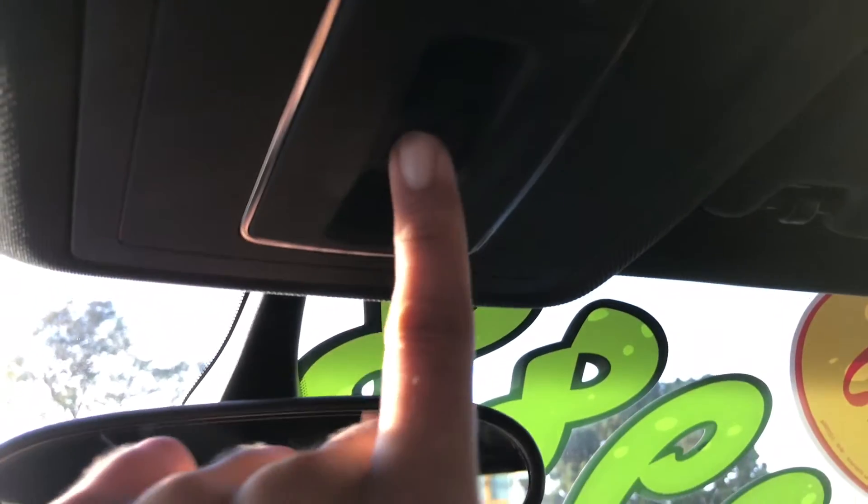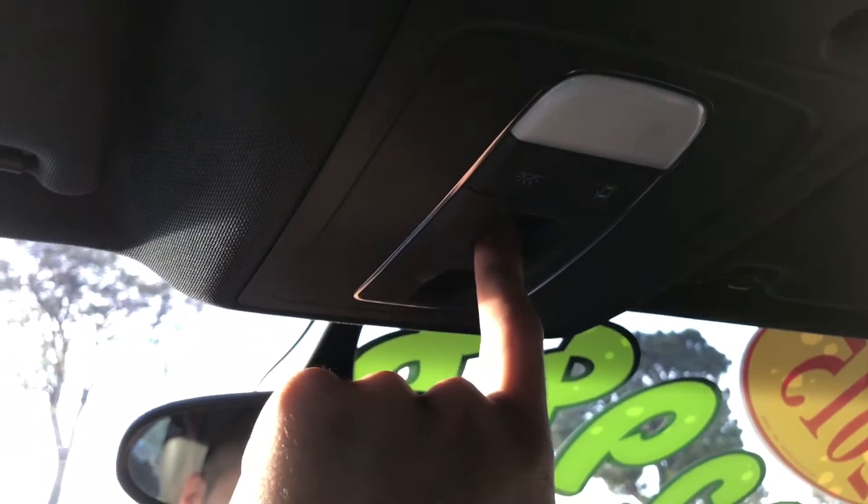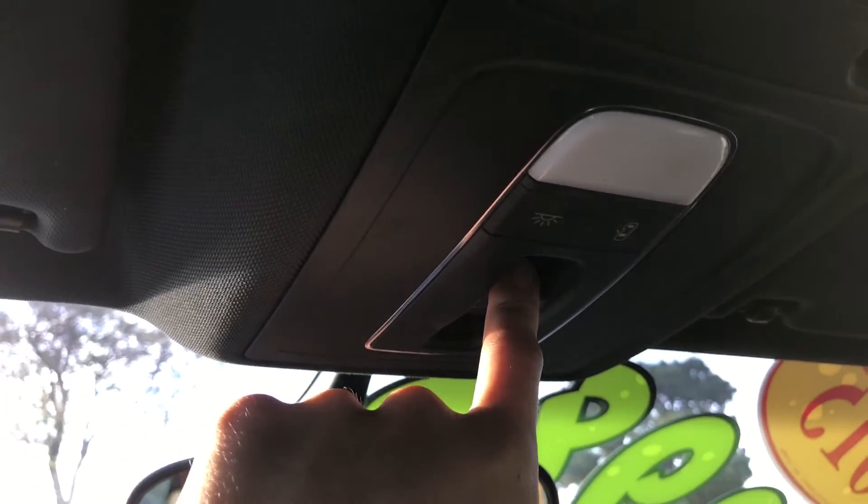Now if you want that sunroof to tilt open, simply press up and you'll see that the very edge of the sunroof has opened — just the glass. Now I'm going to go ahead and close it by again pressing forward and it seals that sunroof.